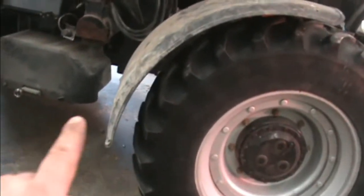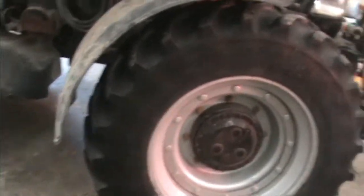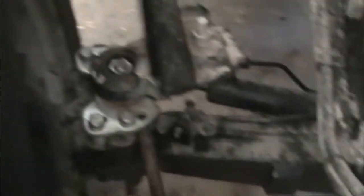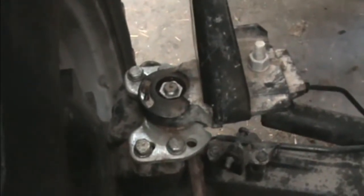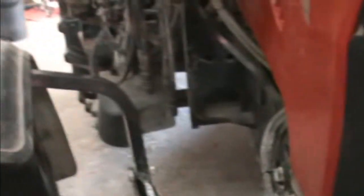Anyways, we got this fender on. I've got to adjust it yet — you can see the gap down here is too big compared to this gap, so I've got to get it all adjusted into place. But at least the re-threading worked. We had a bit of a time getting this guy on, but he's on there now.